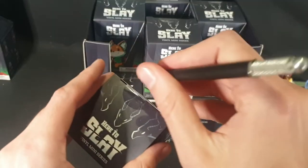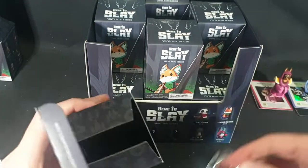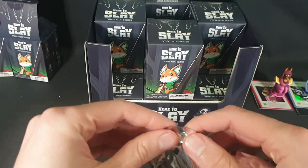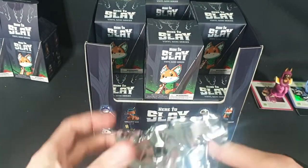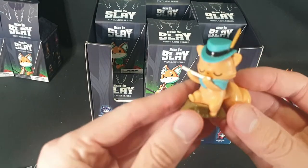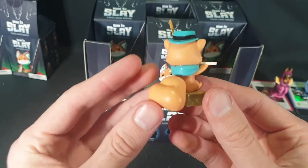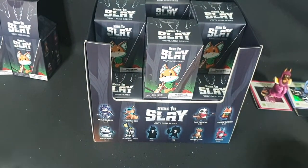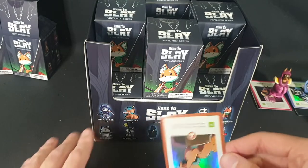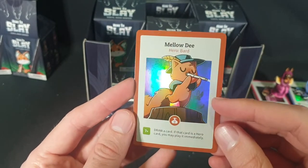Move on to the next one - we're going to go back here. So far we're doing alright, but we've only opened three, so it could go downhill quite quickly at any point. Next up we have Melody - looks like it's a little squirrel playing some music. Let's check out the card - Melody, Hero, Bard. Some butterflies in the background, that's cute.